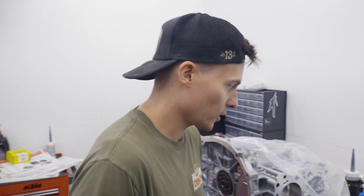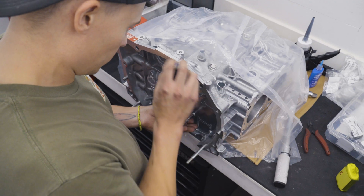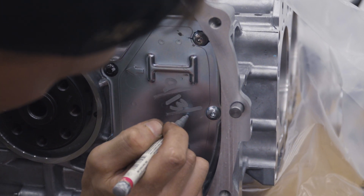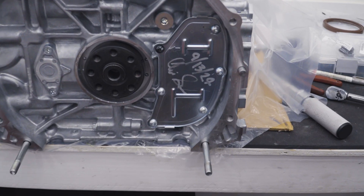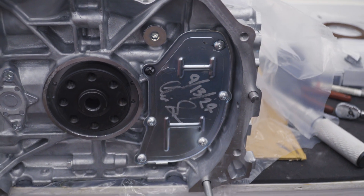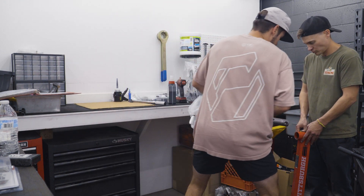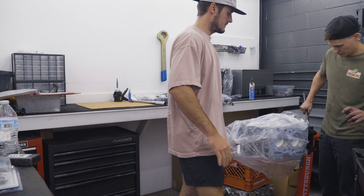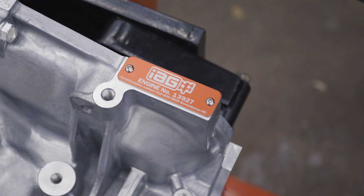Quick mental math: 4.7 times 12 is 56.4 foot-pounds. After finishing up, the engine is officially signed off and revealed — engine thirteen thousand nine hundred and twenty seven is ready.